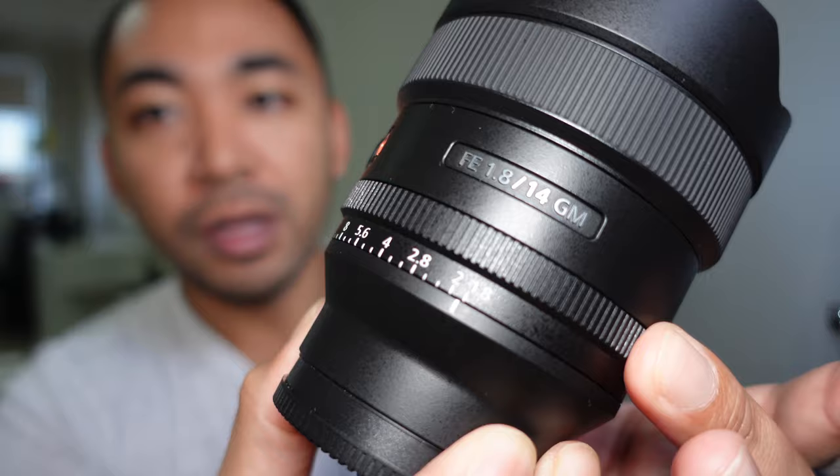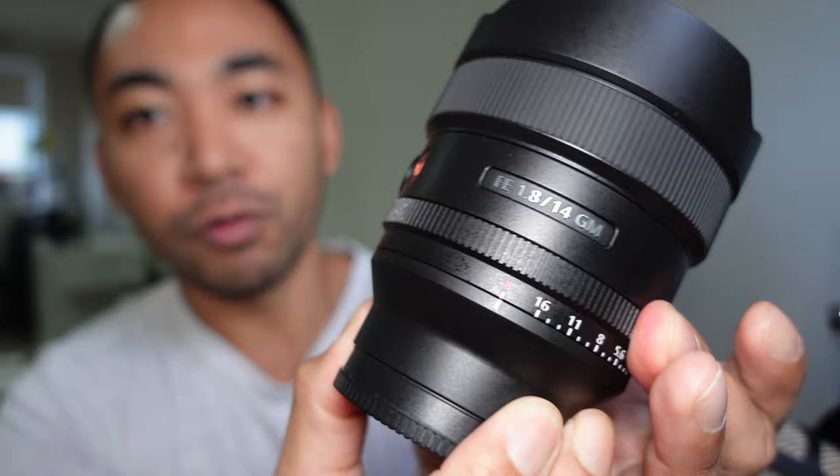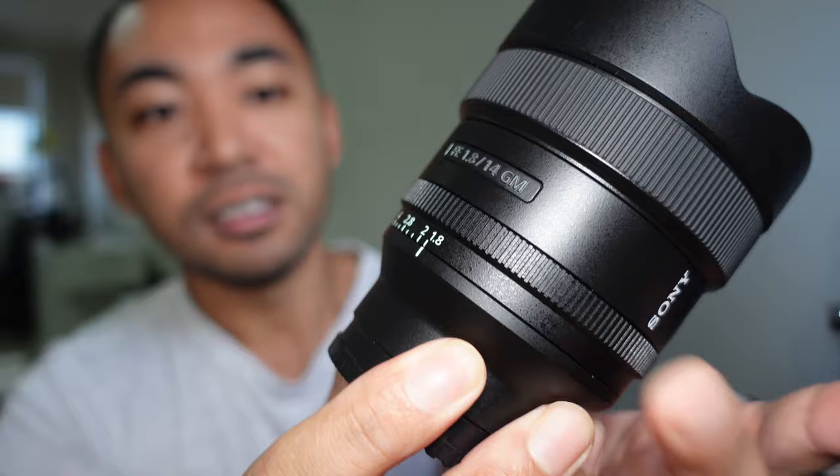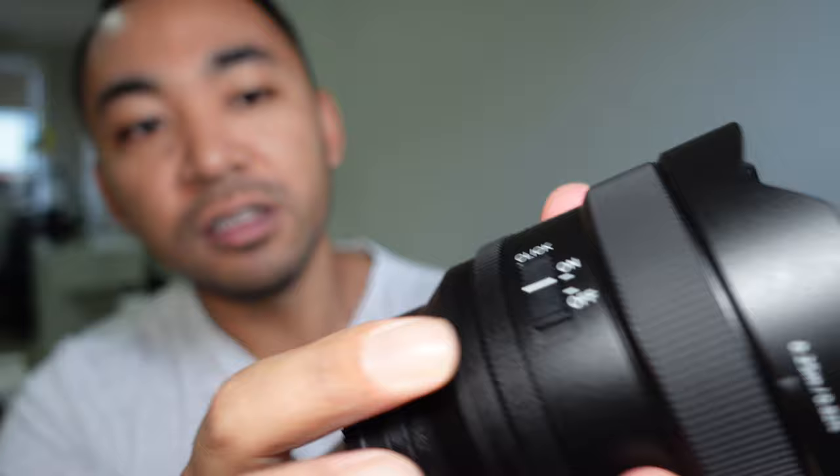Over here you do have an aperture ring, all the way to f16. The A mode essentially means that you can control the aperture through the body of the camera instead of through the lens. At the moment I do have the clickless aperture enabled, so if I switch this on, I am going to hear some clicks like that.